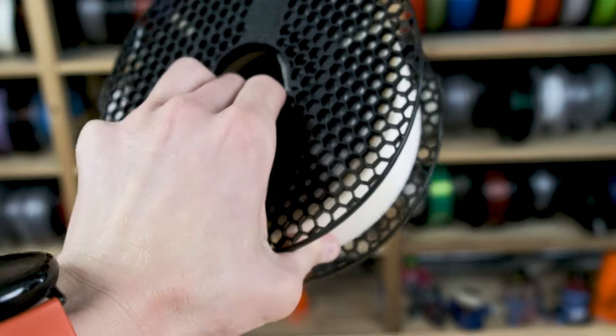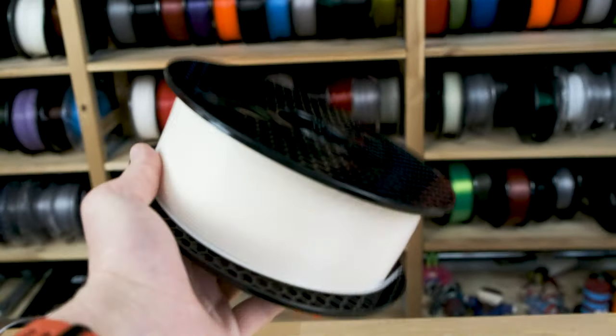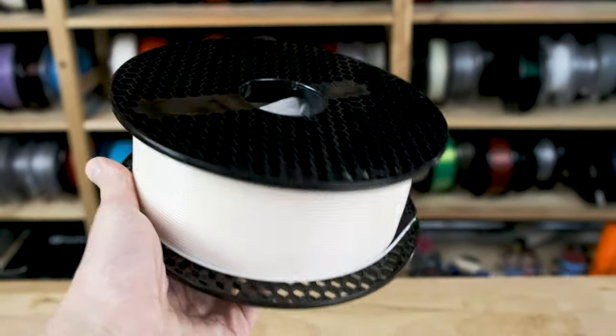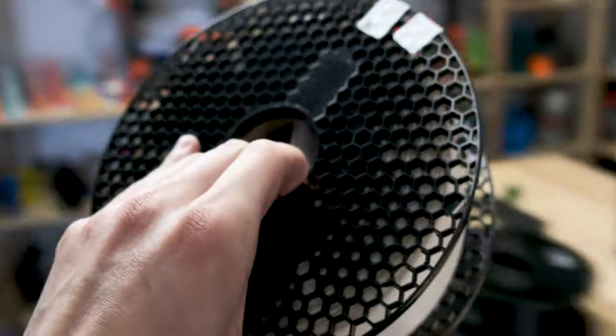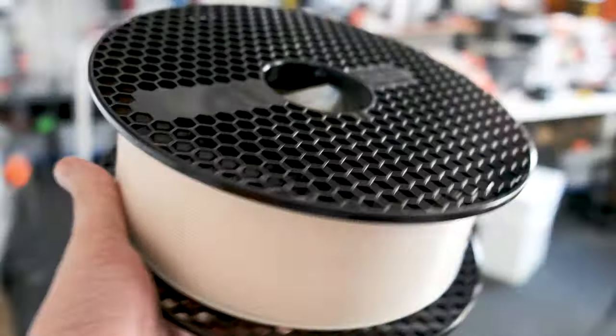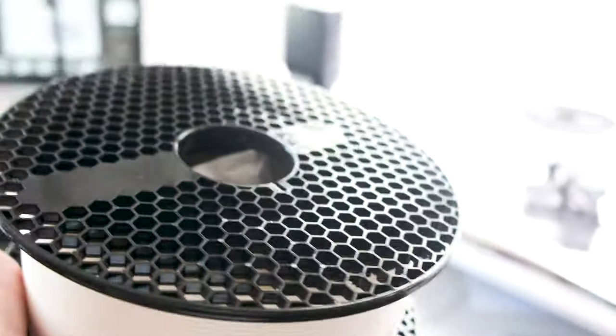Hey everyone, I'm in the Prusa studio and I have the new polycarbonate Prusament PC blend in my hands. Today I'm going to take some product pictures of it, and I'll share that process because this time it's going to be a little bit interesting.